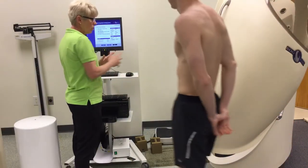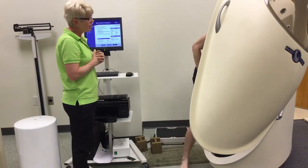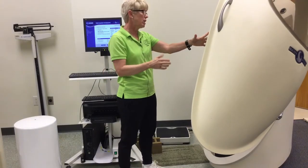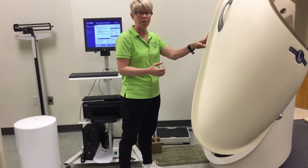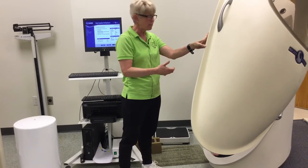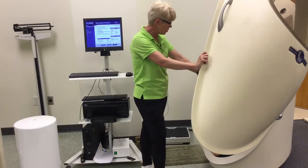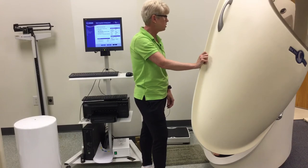Go ahead and have a seat in the bod pod. The bod pod doesn't lock — those are only magnets around the edge. You need to make sure that you reinforce with your patient or client. Ask about whether or not they're claustrophobic. Reassure them that this will not lock on them. At any point you want to stop the study, you just push that little blue button below your knees. Just sit still and breathe normally.